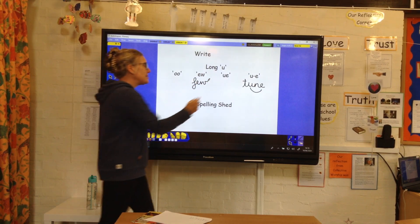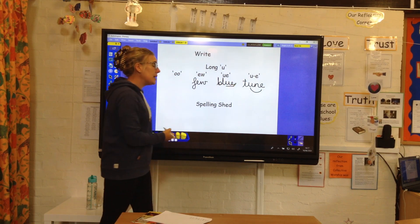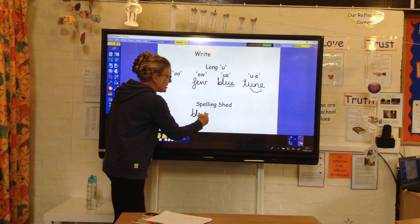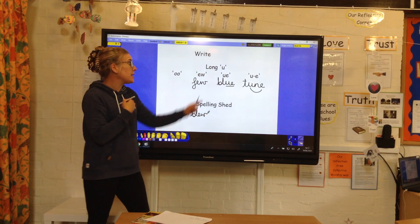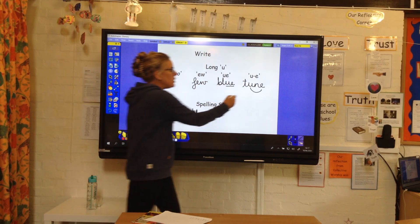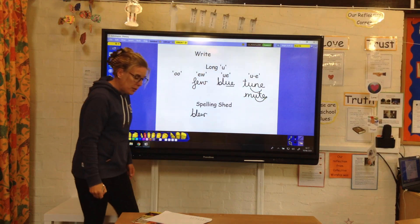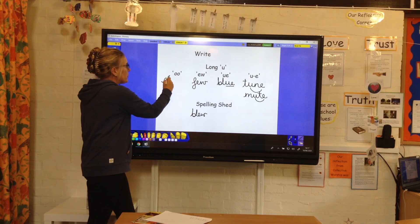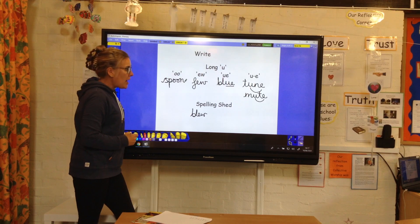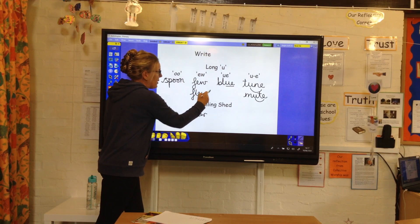Blue — that U is at the end again, and that's made by the U and the E, as in the colour. It is a homophone. My sentence — I said my favourite colour is blue. But that's blue as in 'I blew out my birthday candles.' Mute — you have got the split vowel digraph in mute. Spoon — you've got the double O in the middle there. Flew — the U is at the end, made by that E and W.